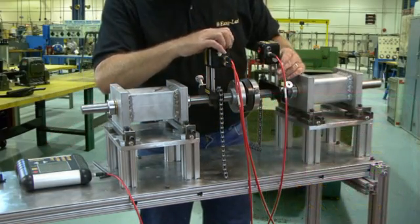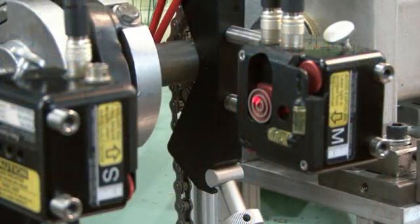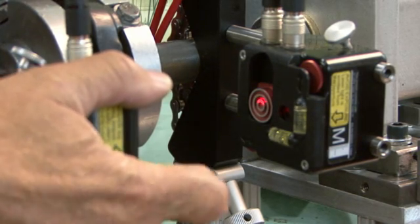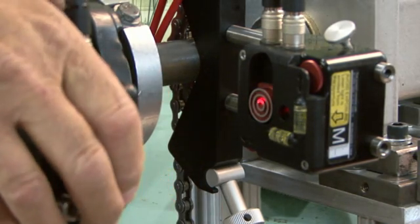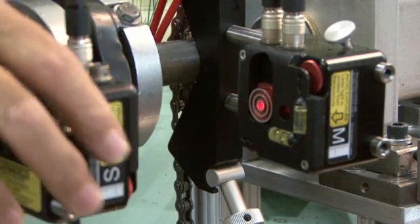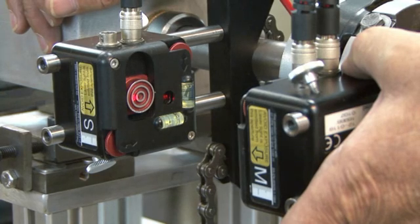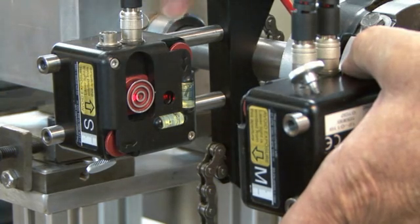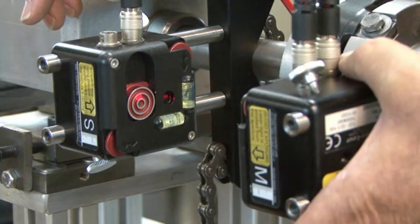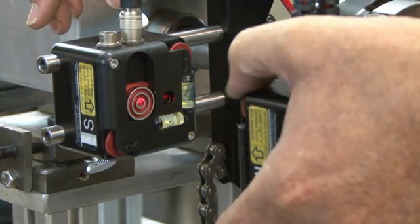Both beams are now on, so it is a good time to adjust the beam into the center of the target. If you are using the beams to make a rough alignment of a long jack shaft, you would do this with the units in the 9 o'clock position. All we are doing is putting the beam into the middle of the detector's range. You do this by turning the red beam adjustment wheels on the sides of the unit. Make sure that the target door is fully closed before adjusting the beam.